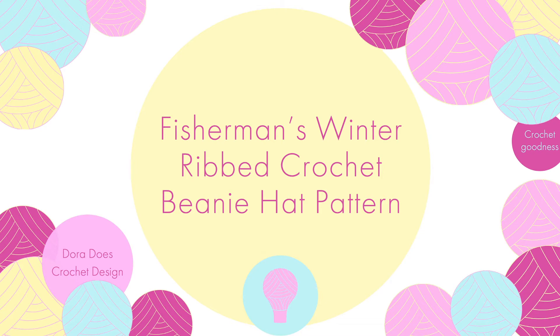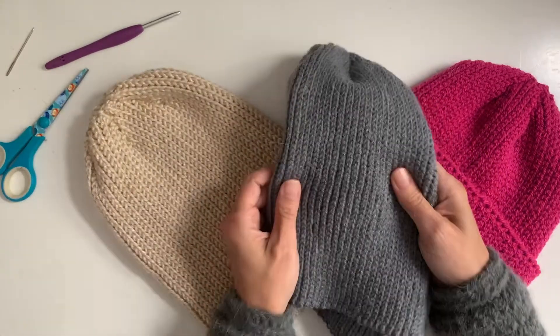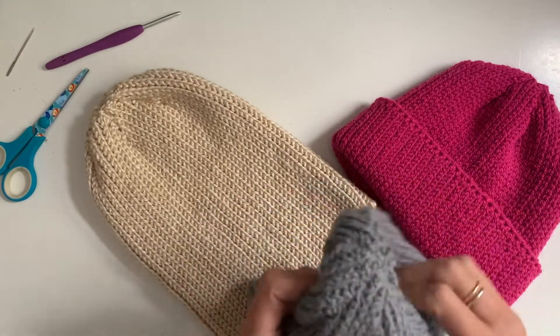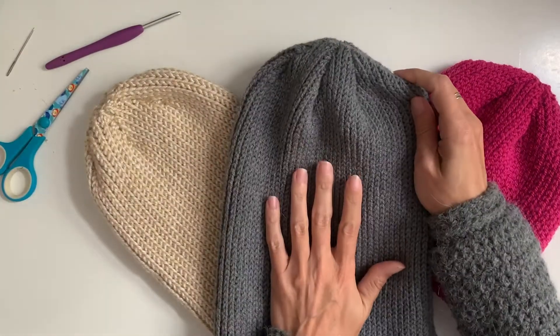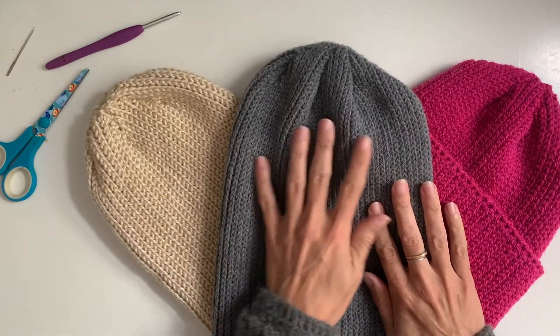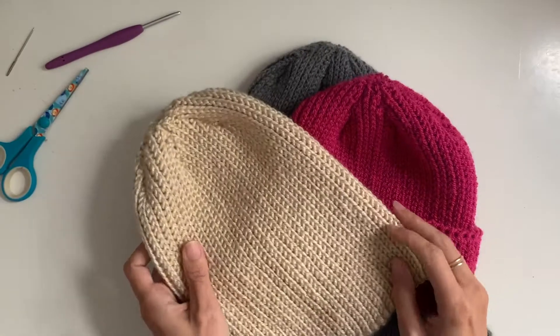This video is a tutorial to accompany the Fisherman's Winter Beanie Hat, which is a classic ribbed crochet beanie. The crown is constructed with seams rather than gathering all around, so you don't end up with that extra bulk fabric at the crown of the head. The free pattern is available for the four-ply size in a standard adult. The pattern is also available in double knit and Aran or worsted weight.